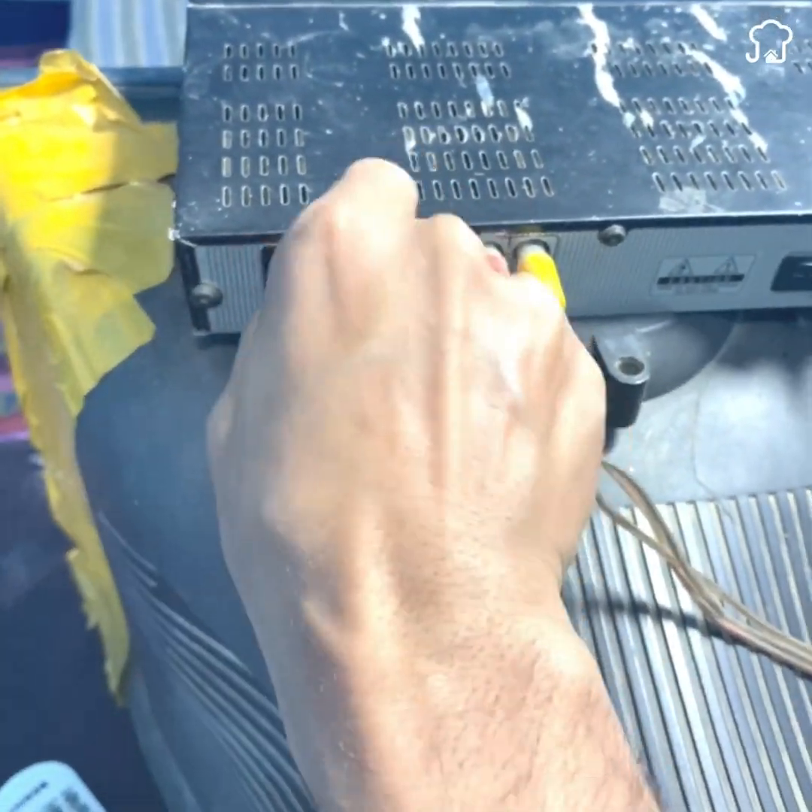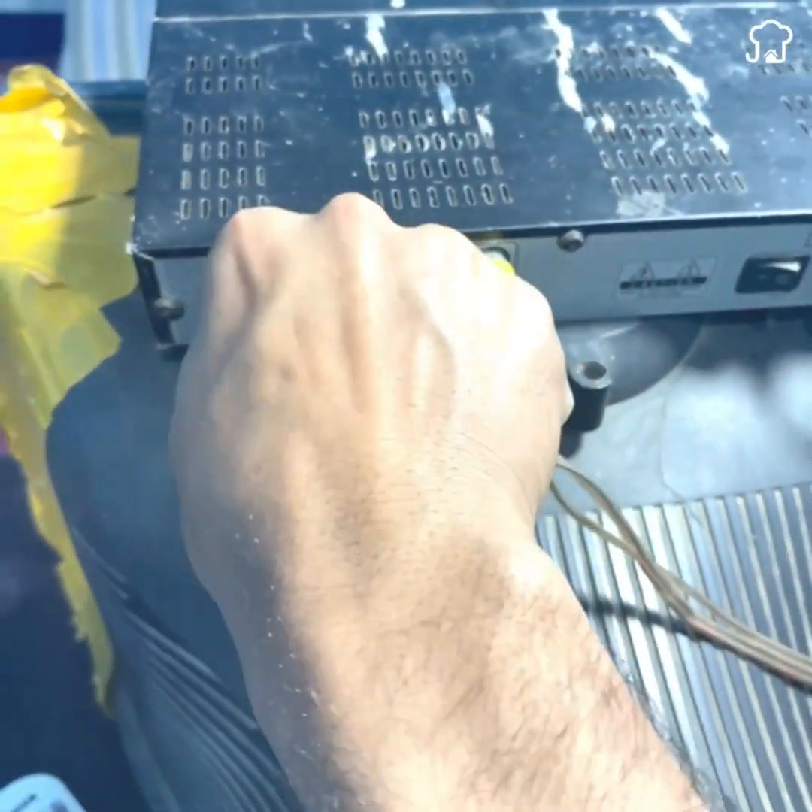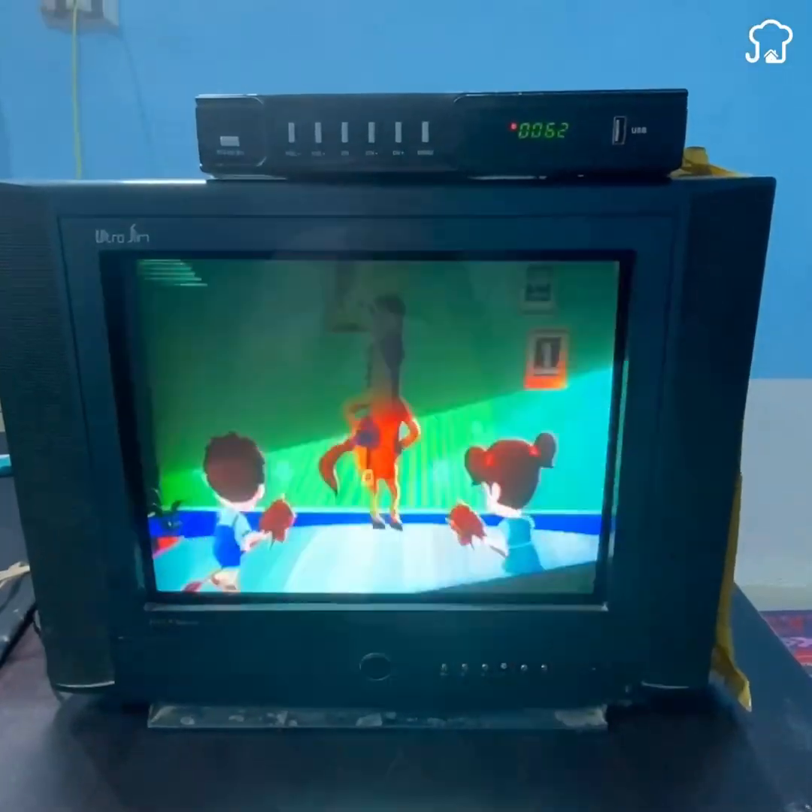Now is the time to connect it to the TV and test it. As you can see, the TV perfectly shows each of the channels we are testing.